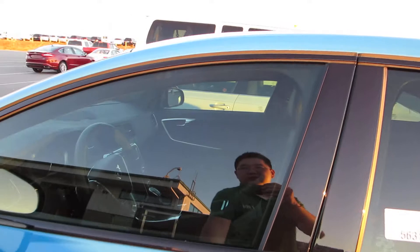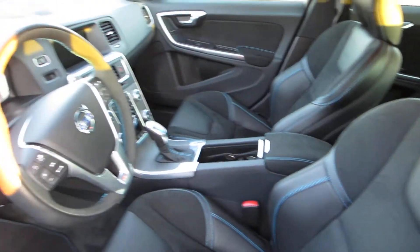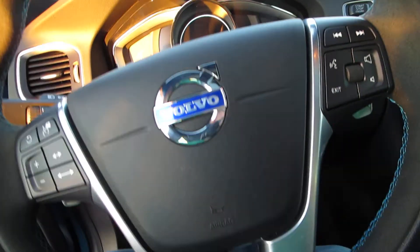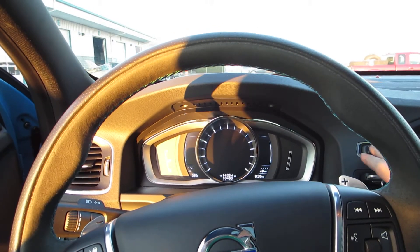Let's have a look inside. The interior is pretty much standard Volvo — nothing too special about it. But all it takes is the start of the motor for you to see how this car is different.